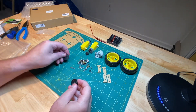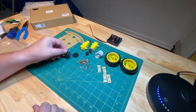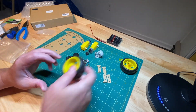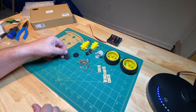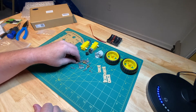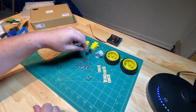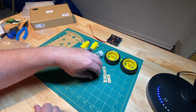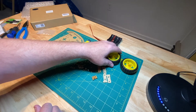We also have what are called encoder wheels — speed sensors — that go on the other side of the motor. We need to make sure we put those on ahead of time. And then these guys here are the standoffs, which are used to bring your caster wheel to the same height as your other wheels.